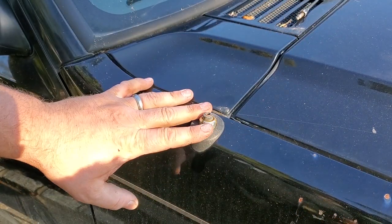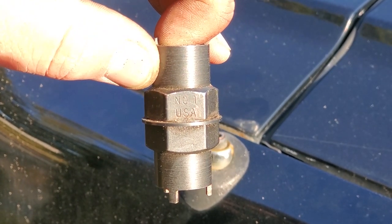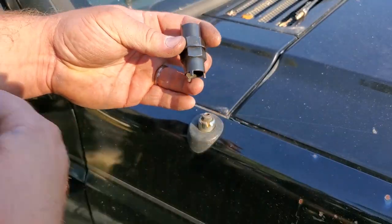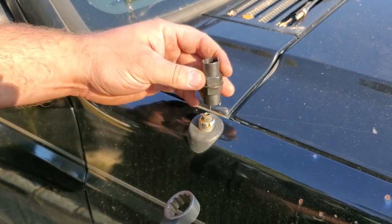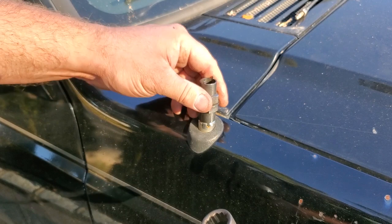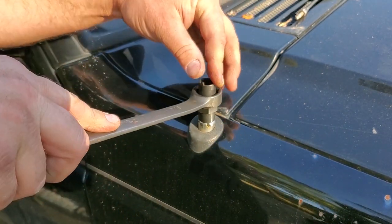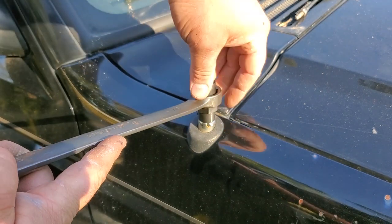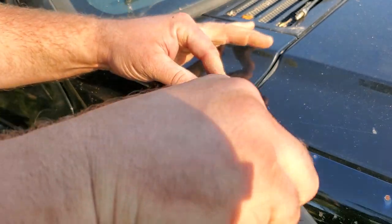On to the most important part — this guy. This is a number one size antenna nut. I'm not sure how many sizes there are or what number they go up to, but I know this is your go-to size for your 90s Jeeps. This will cover your XJs, your ZJs, and your WJs. Just slide your nut right on here, and then this is a 7/8" little wrench — it's that easy.